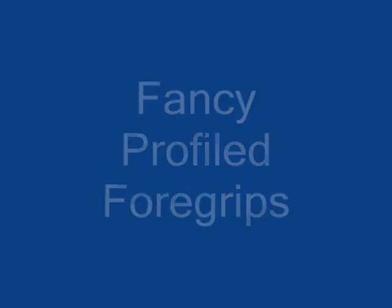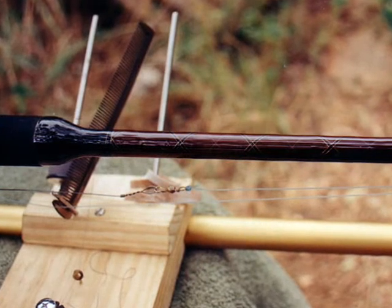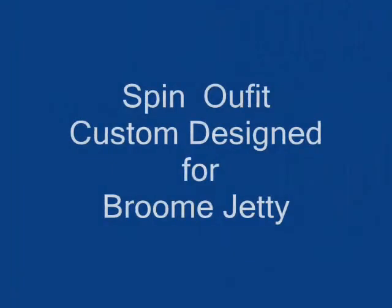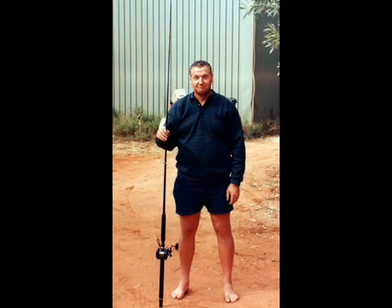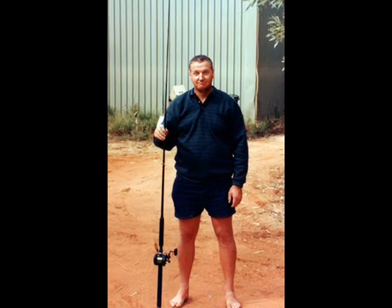This one coming up is a custom rod which was specially built for catching mackerel off Broome Jetty. It worked out quite well — the mackerel would virtually hook themselves. I had great fun catching many a mack off the jetty with this rod over the years. Goodbye from Broome.